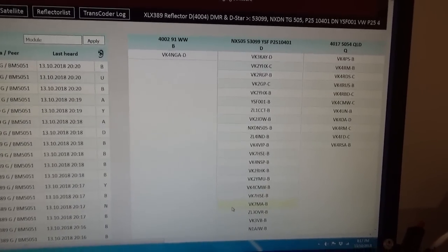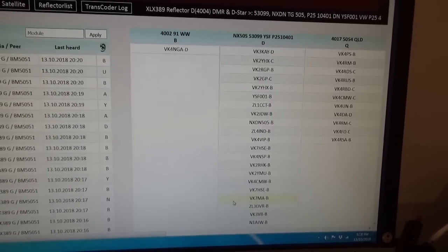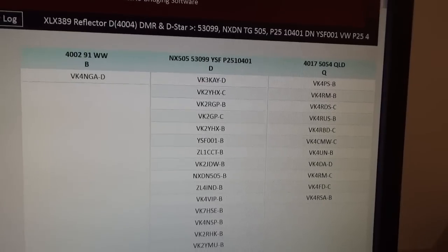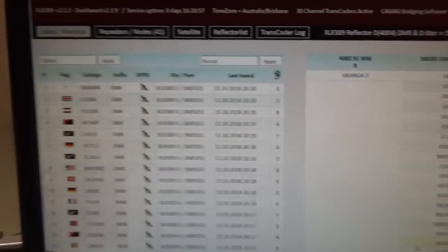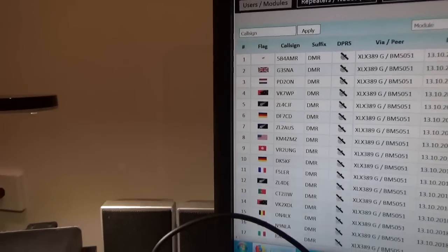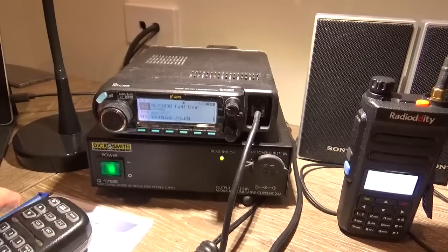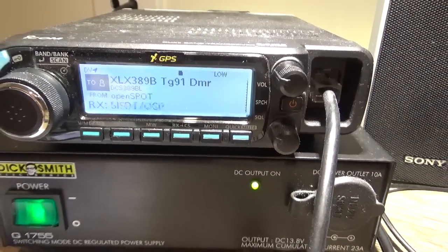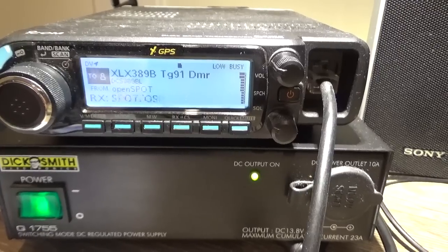389 Delta is linked to NXDN 505, Talk Group 53099 on DMR Brandmeister, and P25 10401. There's not much activity on there at the moment, so let's go to Bravo. OpenSpot disconnected. OpenSpot connected to DCS389 Bravo.